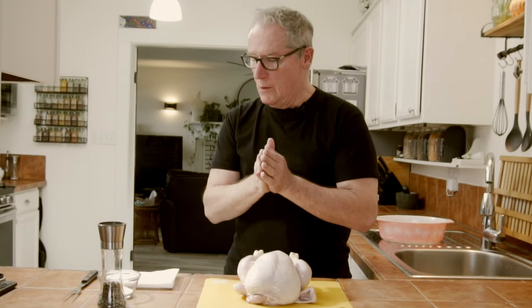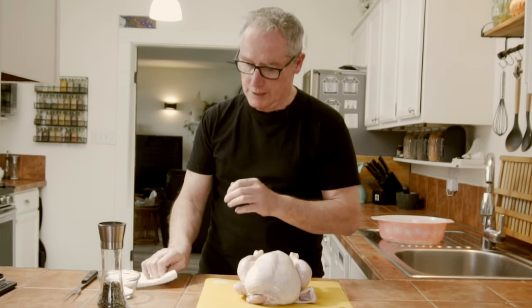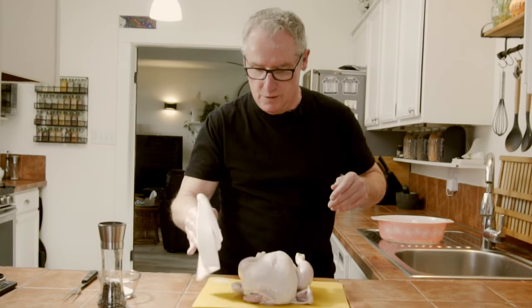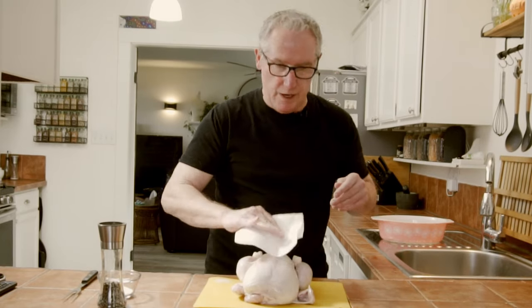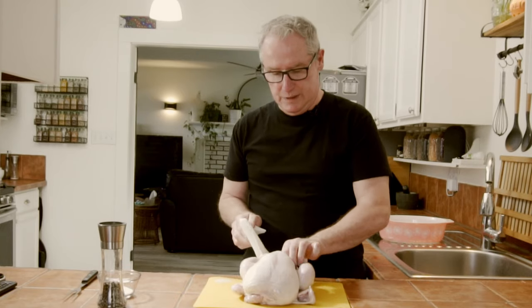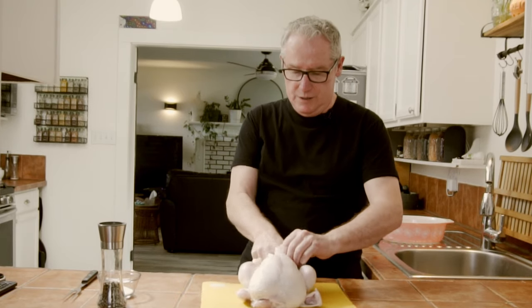To begin with we need to dry our chicken — no moisture at all — and that means on both sides and in the cavity as well. We want to get this bad boy just as dry as we can get it.